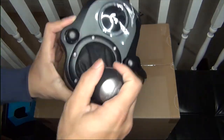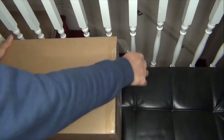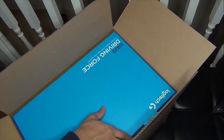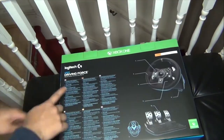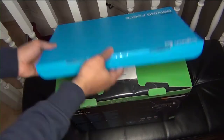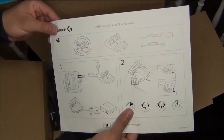Now let's open this box which contains the G920 steering wheel. Taking out this box you'll see different languages on the outside, and inside there are pictures of the G920 steering wheel. Let's cut the tape and open it — you'll find an instruction manual on how to connect the steering wheel.